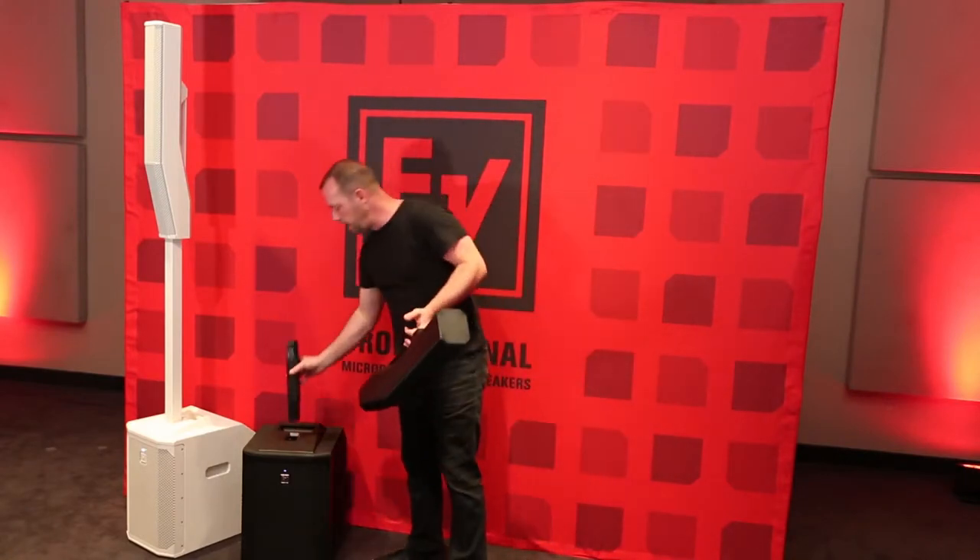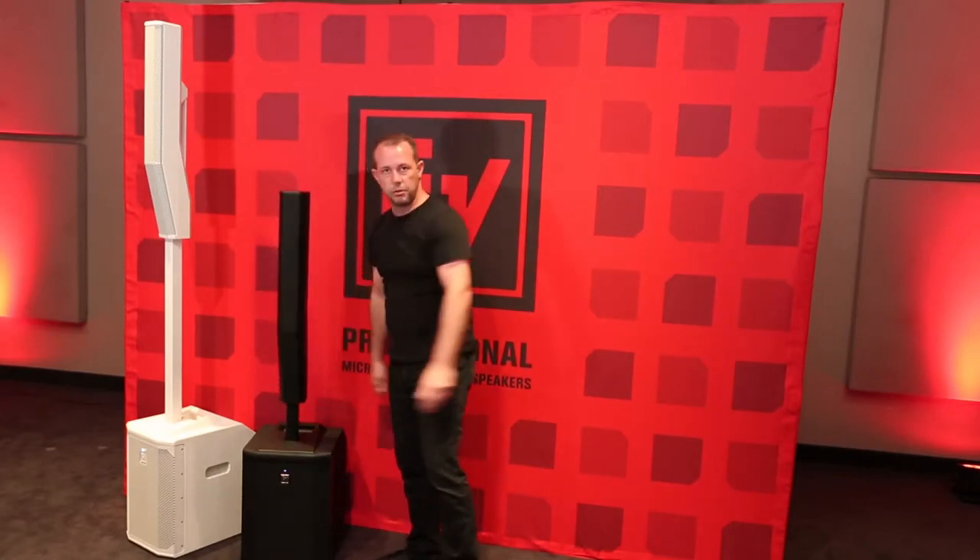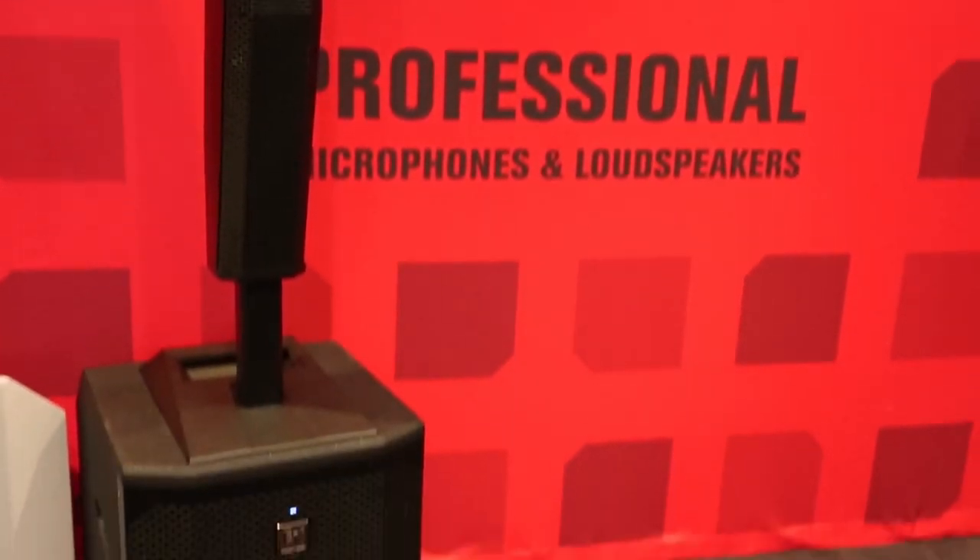The system goes together the same way — insert pole, three pieces, two clicks. That's the Evolve 50 system by Electro-Voice.